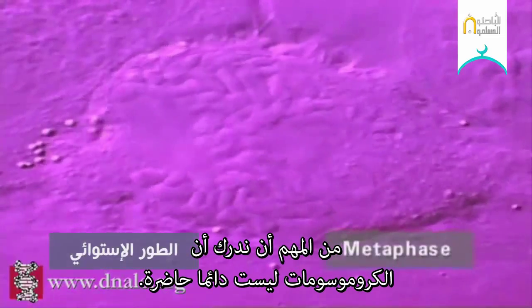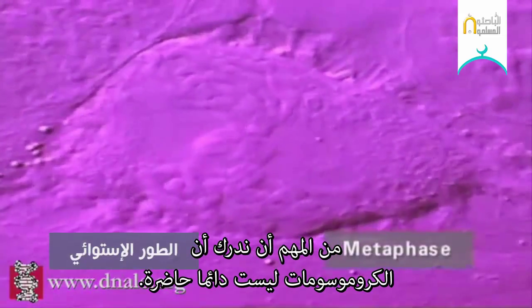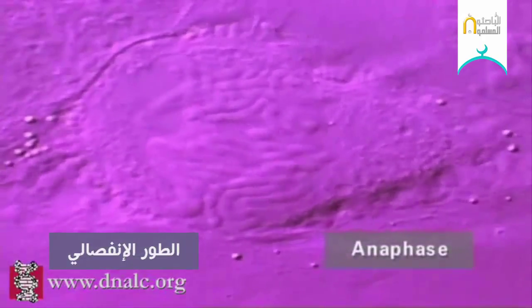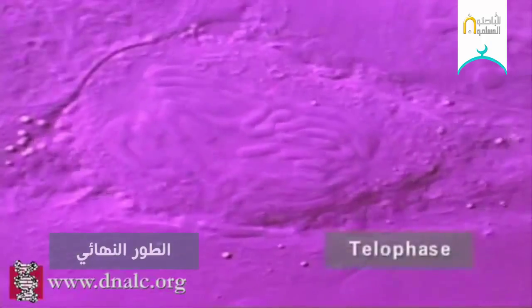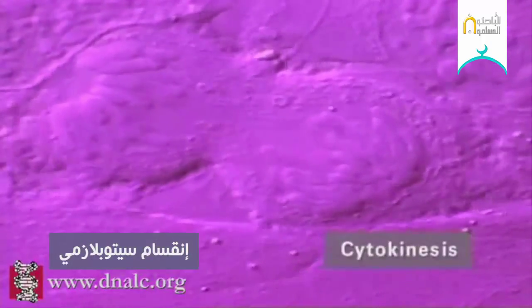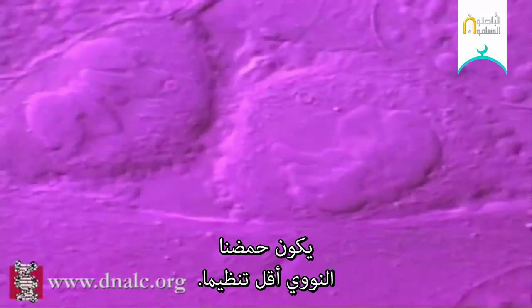It is important to realize that chromosomes are not always present. They form only when cells are dividing. At other times, as we can see here at the end of cell division, our DNA becomes less highly organized.